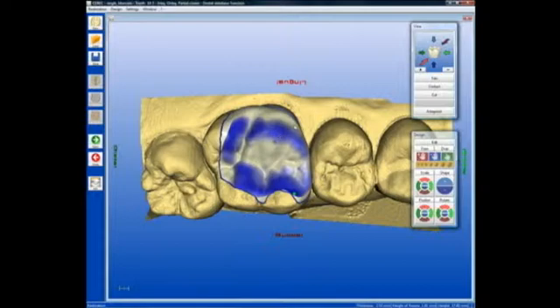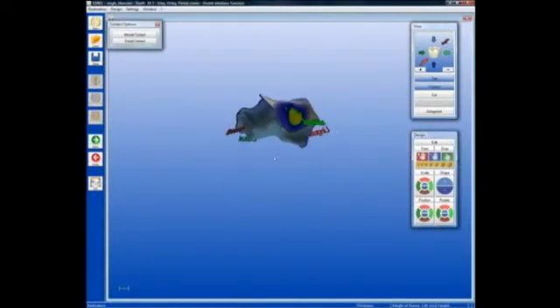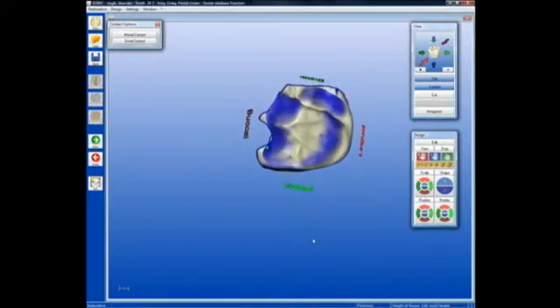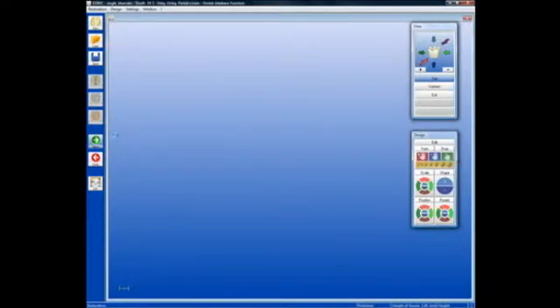We can take a quick look at the contact area on the interproximal and verify that we are happy with the thickness, the width, and the strength of that proximal contact. This restoration is now ready to mill. So let's mill this, and then we'll do a dry try-in before any finishing of the restoration and bonding. It's time to go to the milling preview and then begin the milling process.